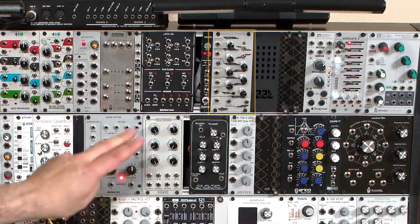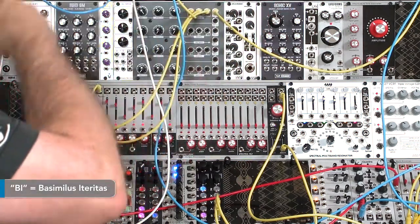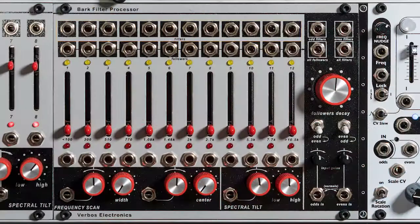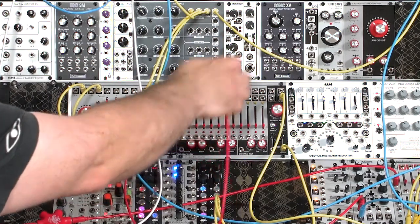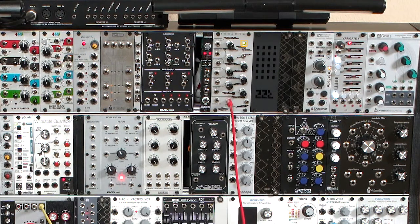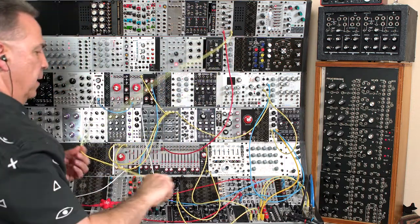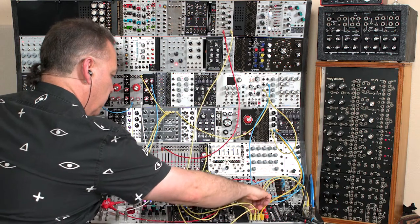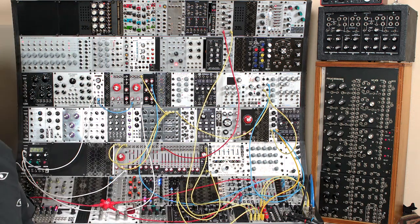I have a Noise Engineering Basimilus Iteritas and also a Picodrum from Erica. The first thing I'm going to do is try to use that kick drum in the lowest band to trigger the BI. I'll pull a red cable to indicate triggering in my system. The top band is the audio out, and the band of jacks below it is the voltage out — think of it as AC for frequency modulation and more DC for other modulations. You can see the green light blinking on the BI, indicating it is getting triggered. Let's bring the audio down from the BI into one of my inputs. There's the original drum loop, and the BI adding some sound to it.